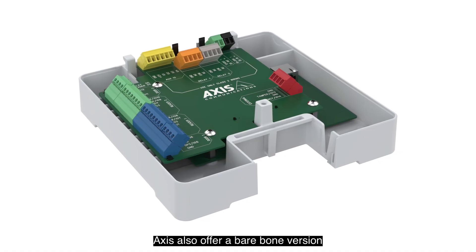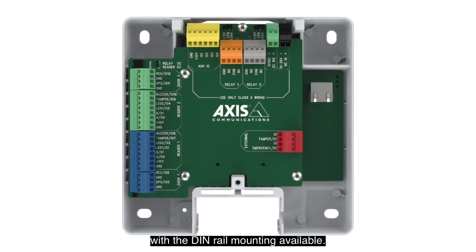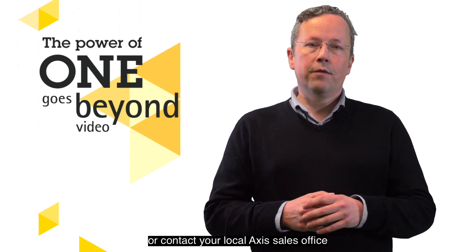Axis also offers a bare-bone version of the A1610 unit for cabinet mounting with DIN rail mounting available. For more information, please visit Axis.com or contact your local Axis sales office for a demonstration.